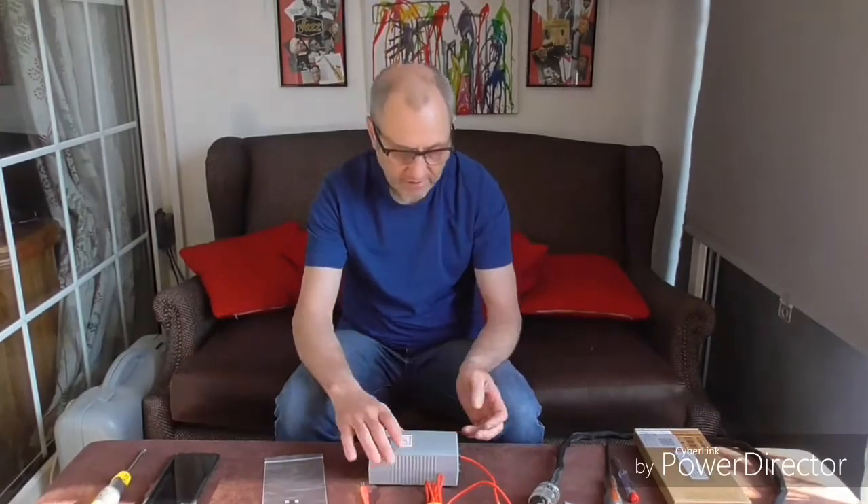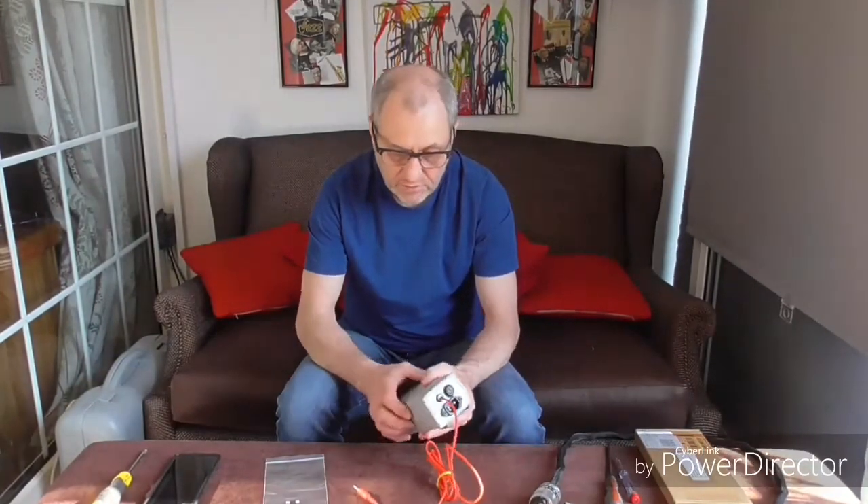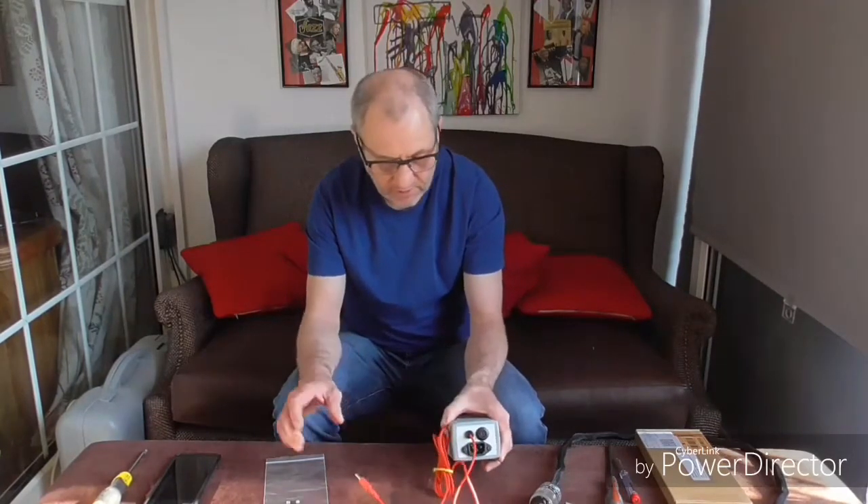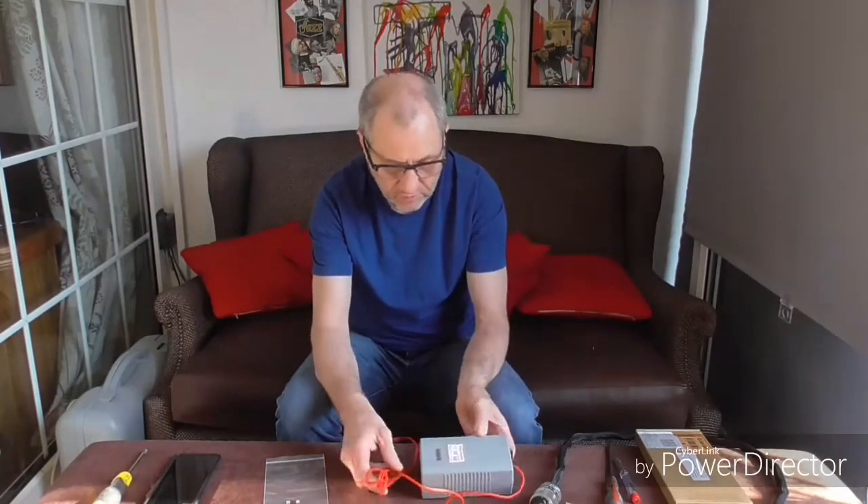Hello guys and welcome back to another Tweaker Man video. In this video we're going to be doing an upgrade to our fuse in our little pink ESE, which is our mains power supply for our Cambridge Audio DAC Magic. Basically we're going to be fitting an audiophile fuse, which we'll show you now.